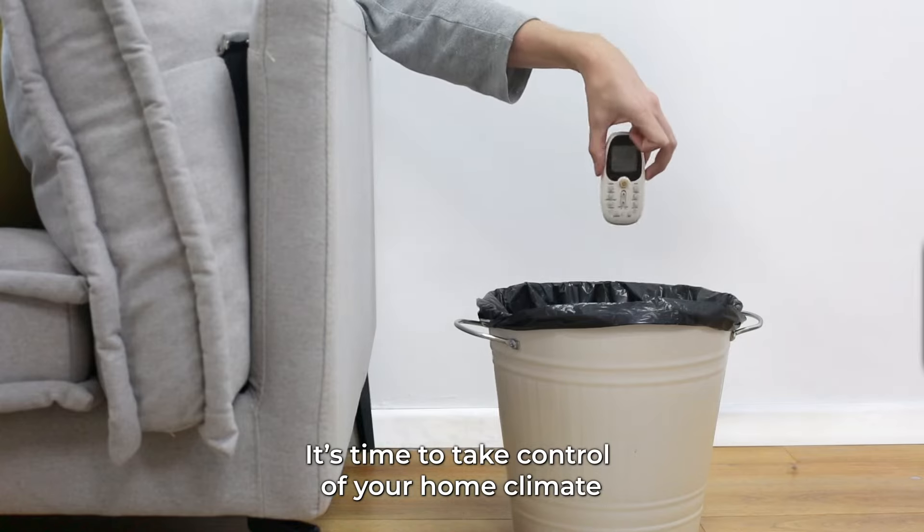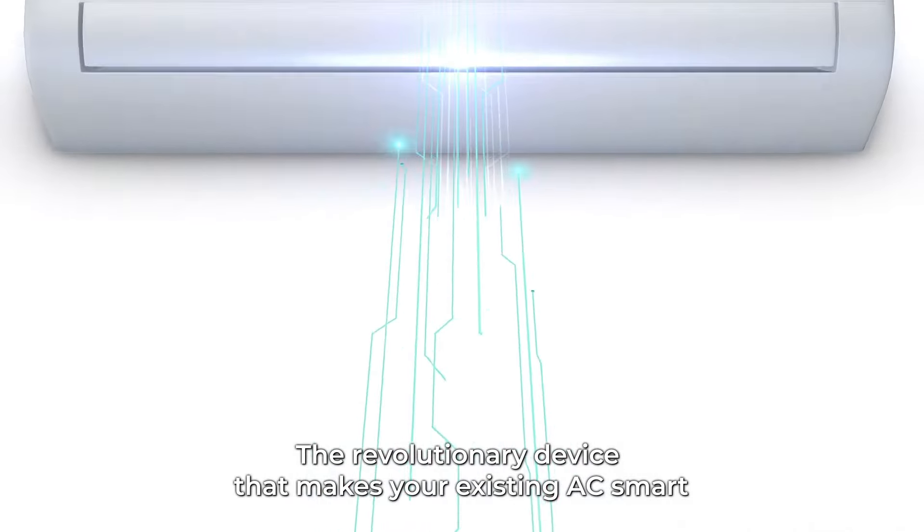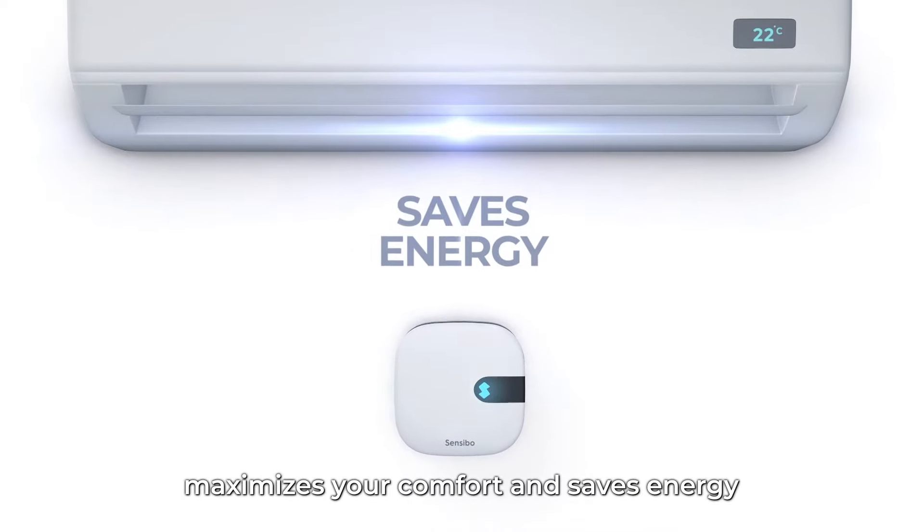Frustrated? It's time to take control of your home climate. Meet Sensibo Air, the revolutionary device that makes your existing AC smart, maximizes your comfort, and saves energy.